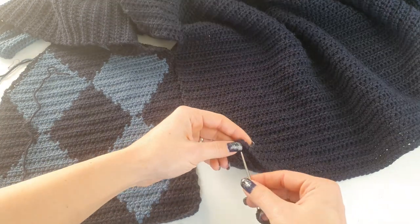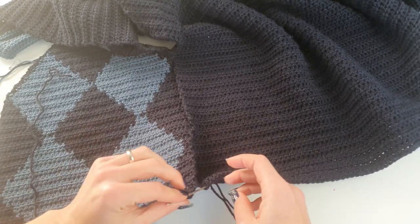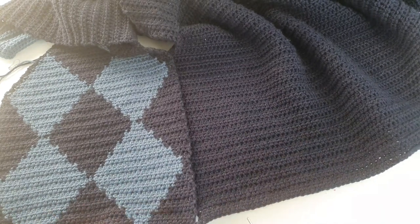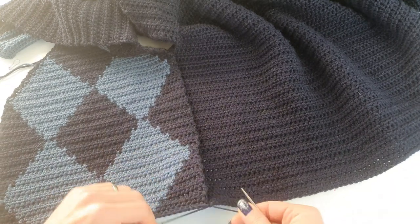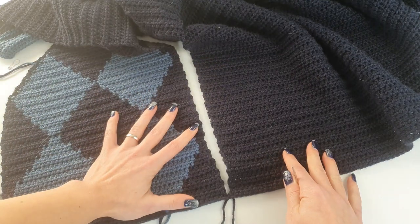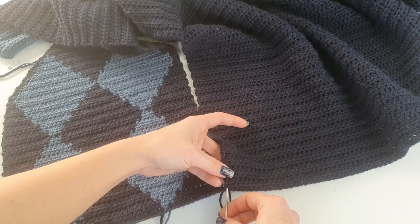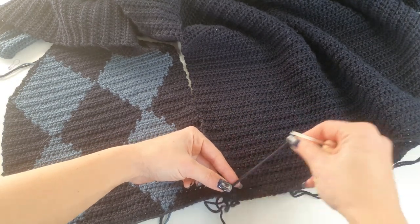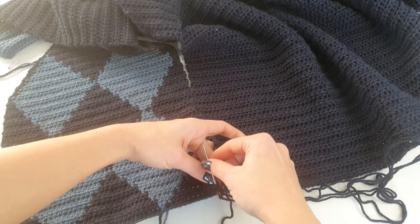Let me show you how I'm stitching the sides. I'm using the same stitching as in knitting — doing it on the right side of the work. I'll just make a knot and go into each row. Each half double crochet row I will consider as a stitch, going from the first to the next one, and on the other side the same.